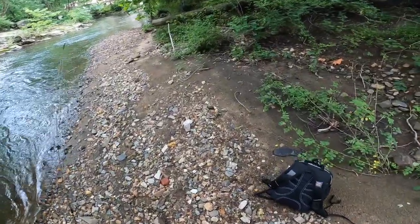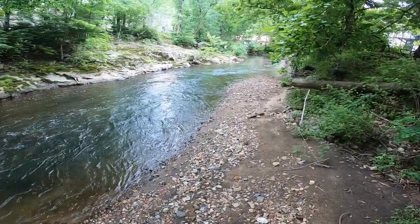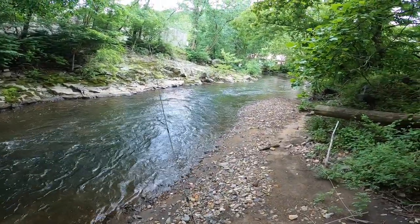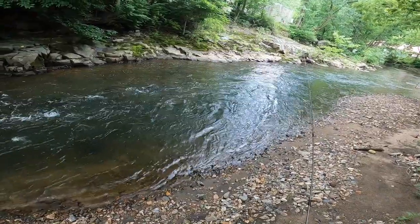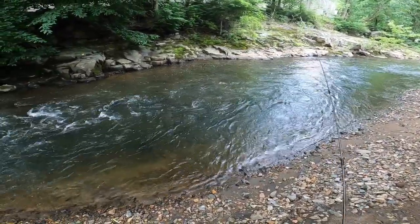I've got a little bit to walk before I get to my primary spot, so I'm just going to start throwing some casts in as I'm walking downstream and see if we can catch anything.